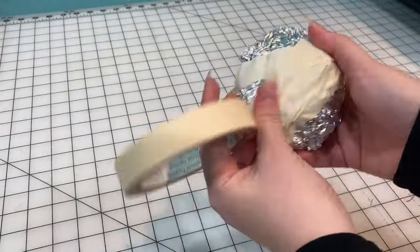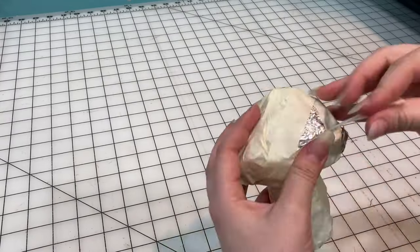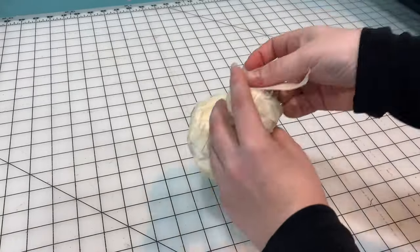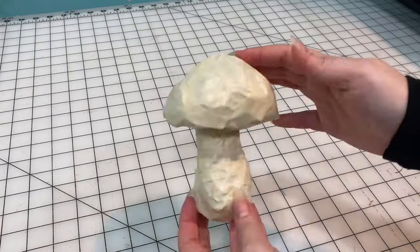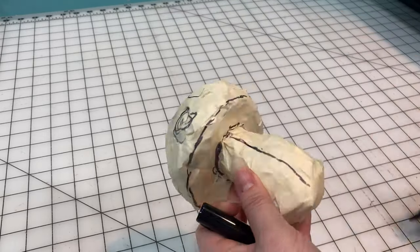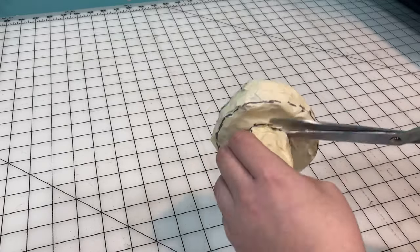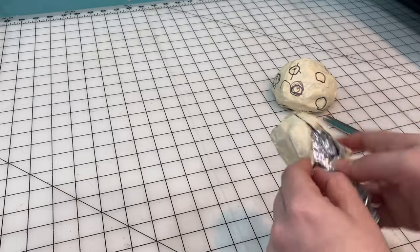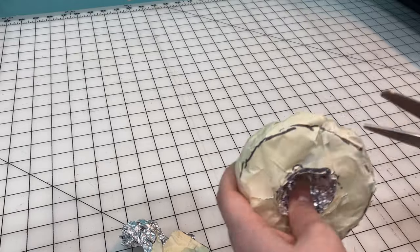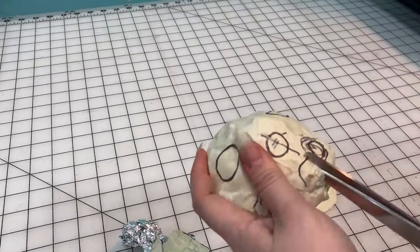I remember the TikTok had tinfoil — they molded the tinfoil and then they might have put saran wrap on top of that and then tape. But I just did straight tape over that, then marked out where I wanted the cut lines to be. Because I didn't put anything between the aluminum and tape, the tape did what it does best and stuck to the aluminum. It didn't really work — I got some rough shapes out of it, but it just kind of didn't work.